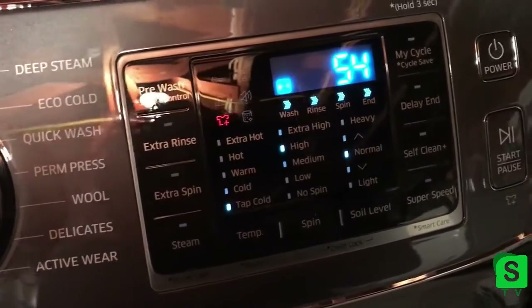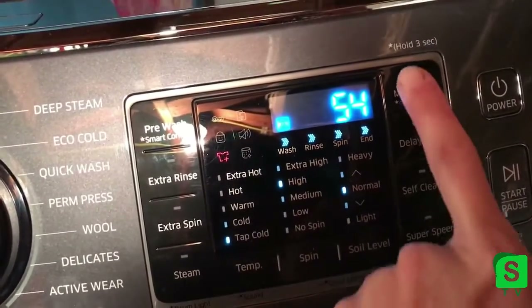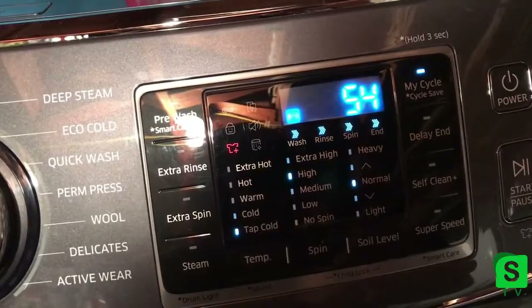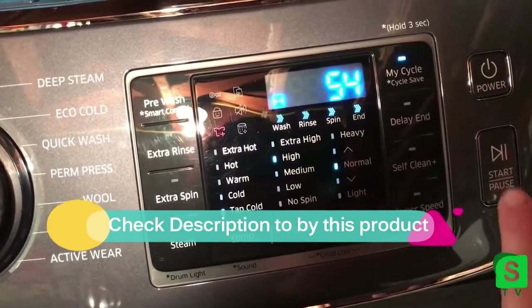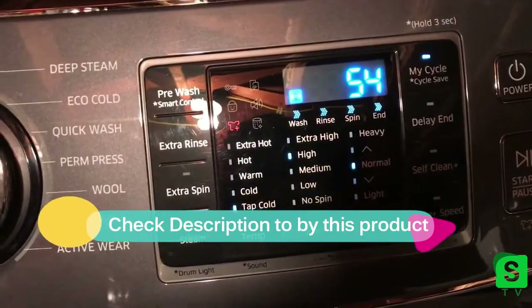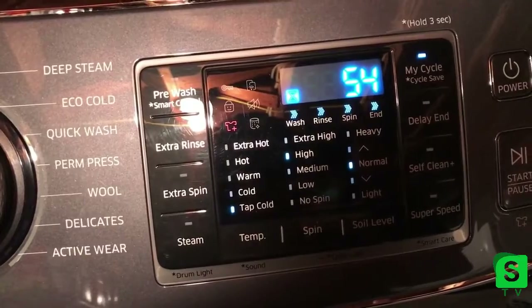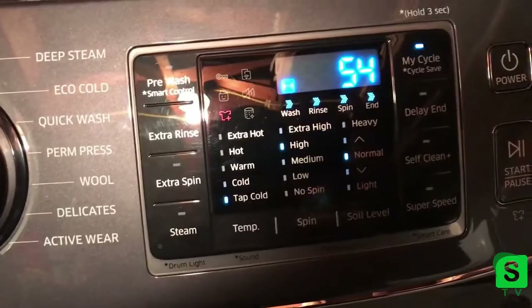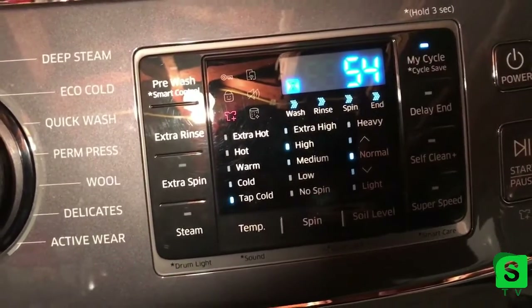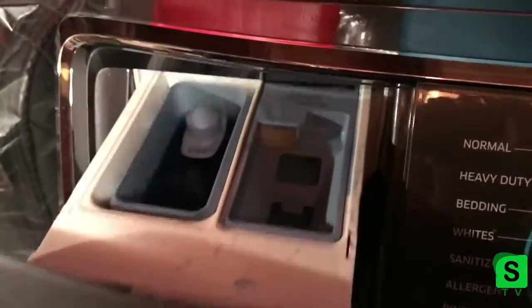I've had this for maybe about a month now so I'm still getting the hang of it. I have My Cycle, which is where you can save your own settings. There's also Delay End, where you can put the wash in the night before, set it to start automatically at a certain time in the morning so you don't have wet clothes sitting overnight and it'll be done for you — because I have a hard time getting down here in the morning to put a load in, so this is a great setting for me. I just have to remember to come down and switch it.